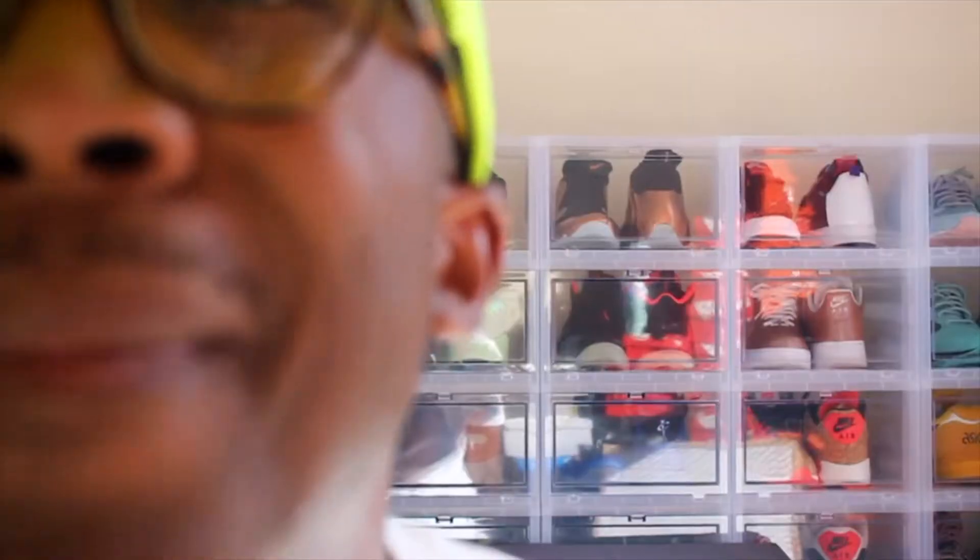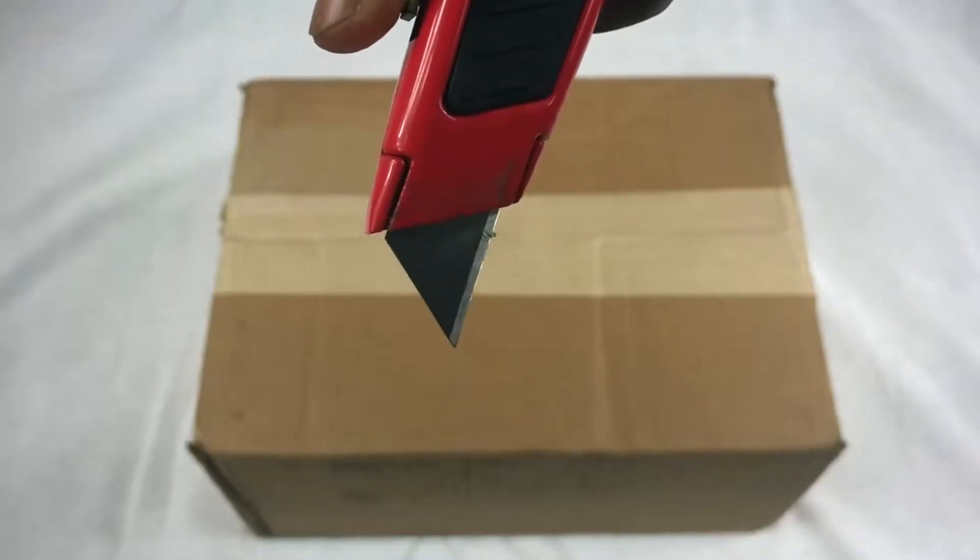Hey, what's up YouTube, it's Weston back again with another episode of What's in the Box. Here we have the Vans Sk8-Hi Bones, a product of the collaboration between the California-based retailer Blends. This was Blends' fifth installment in their long line of collaborations with Vans, and it released May 7th, 2016. This is my first pickup of 2018, and I gotta say this was a pretty good choice.